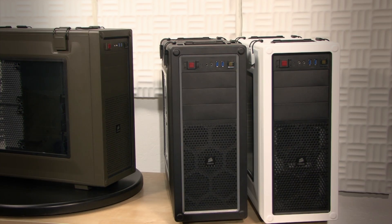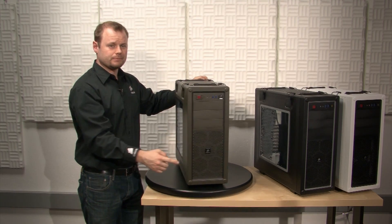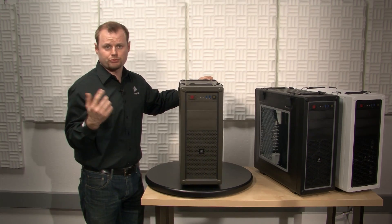It's available in arctic white, gunmetal black, and military green, which is what we'll be using to demonstrate. It's constructed of steel on all sides, including the front, so it'll survive the wear and tear that it's put through at a LAN event.